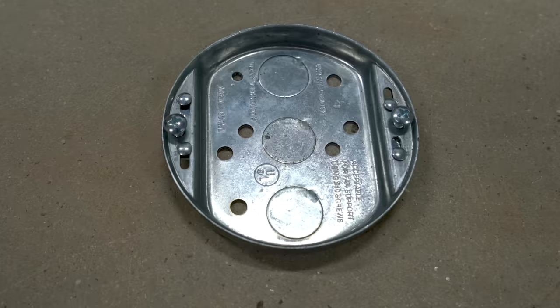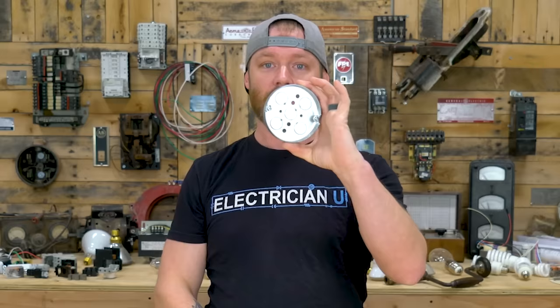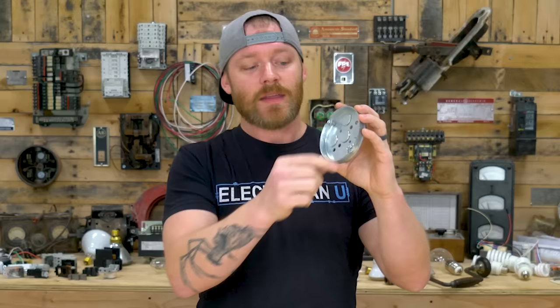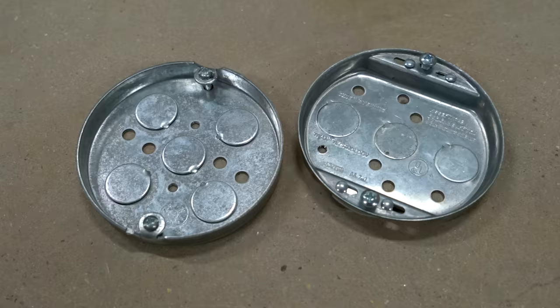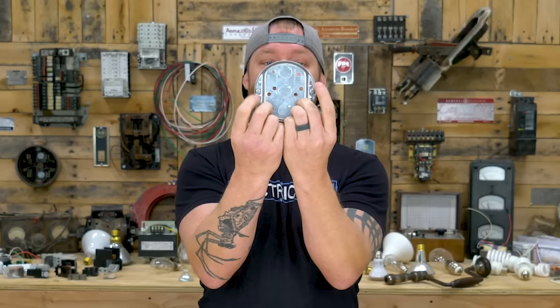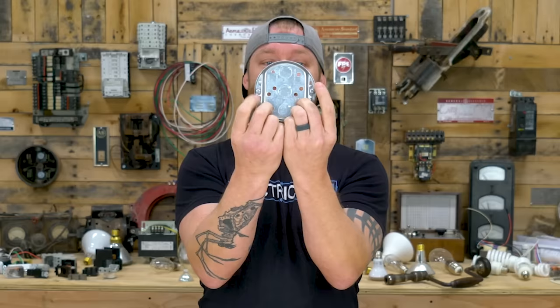Number eight is the fan cake. A fan cake is basically the same thing as a pancake, except it's fan rated. You can't hang a fan from a regular pancake — you have to have a fan cake instead. A pancake has tiny little ears on it, and with enough weight you can bend those ears. Fans typically weigh a lot more than a light fixture, so you need something with a hard, threaded, reinforced side that can hold a fan. That's the fan cake.